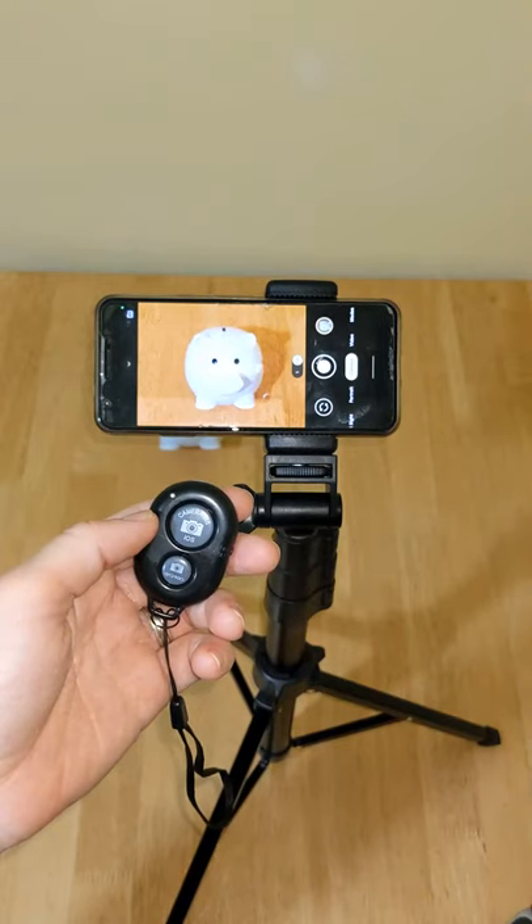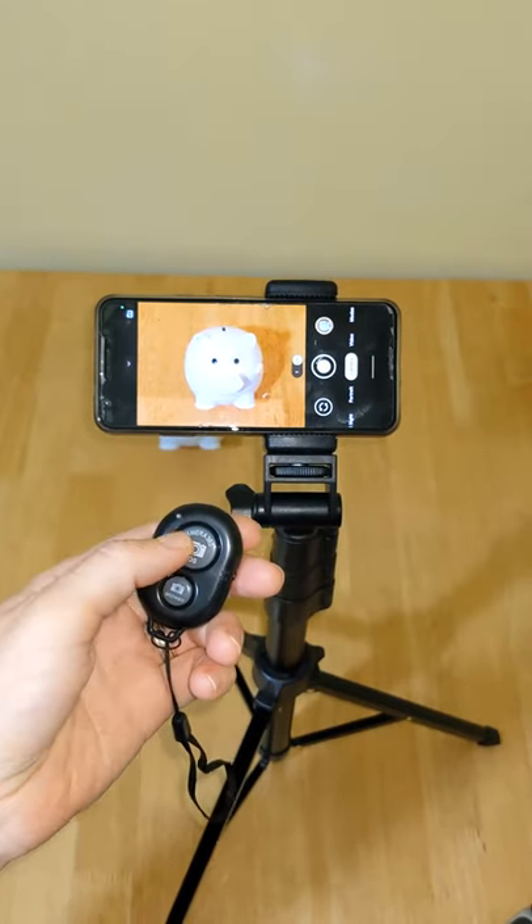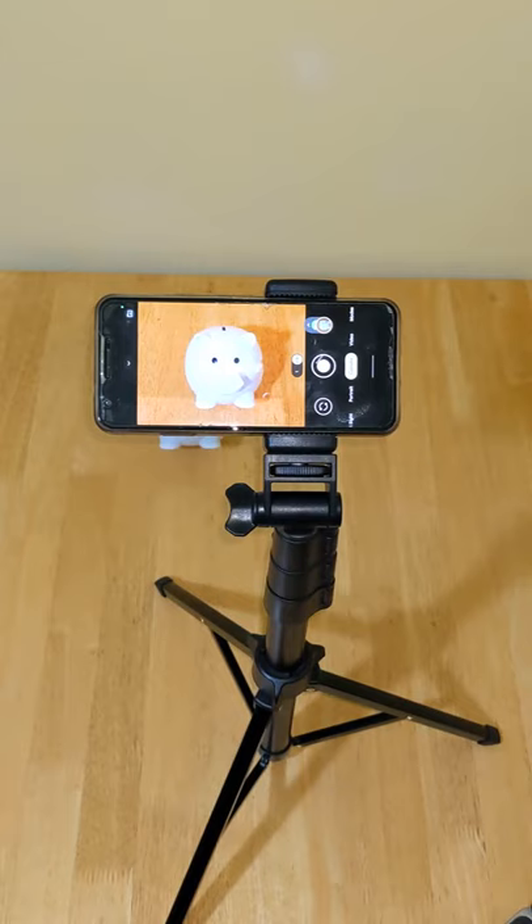As you can see, I can now use the shutter to take pictures on my phone. Overall, this is a practical tripod and selfie stick. It has good quality and it's very easy to operate. The shutter makes it convenient when taking group photos. If you have any questions, please leave a comment below this video, and please like the video if you find it useful.